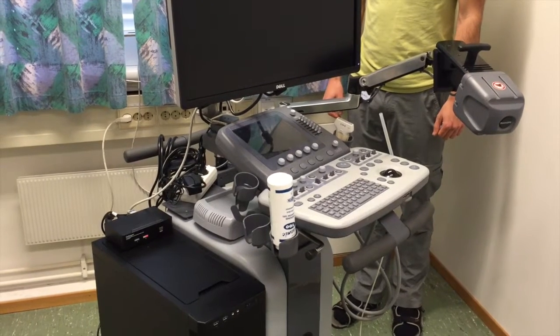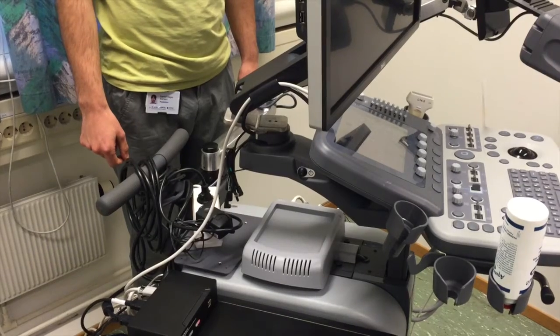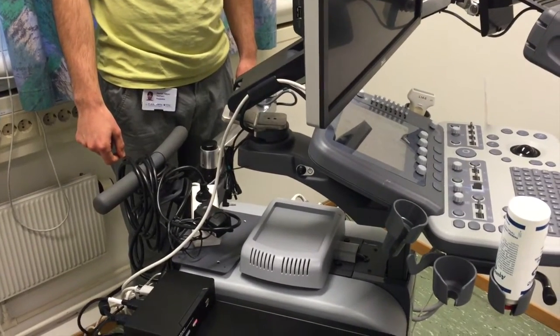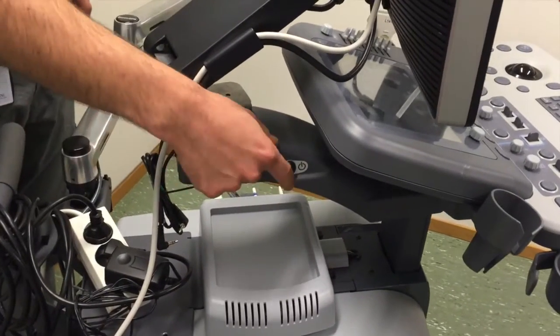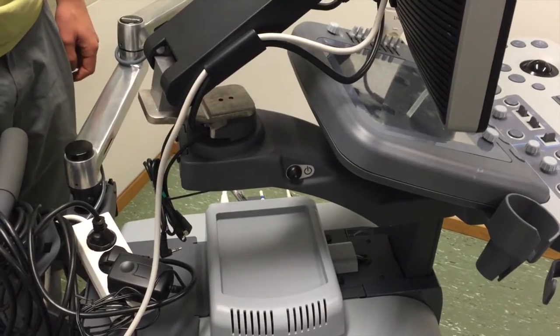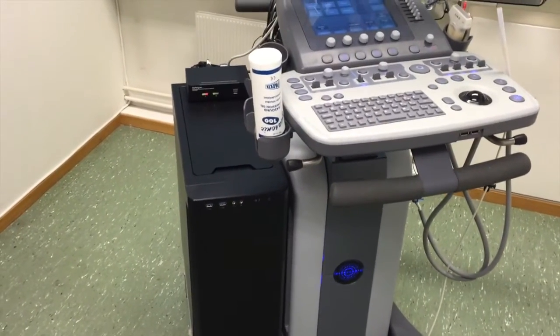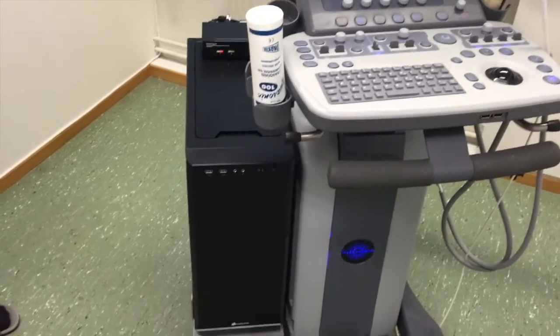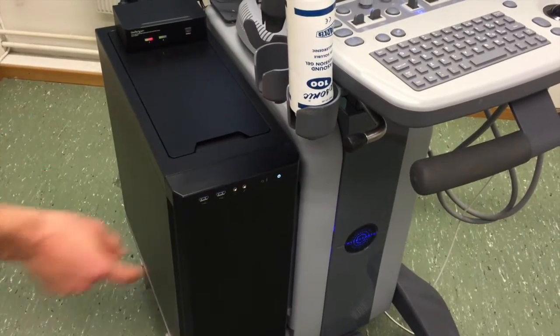We will now show how to start the system. The first thing we have to do is to boot up the ultrasound scanner by hitting this button. While waiting for the scanner to start up, we also boot the assistant computer by hitting this button.